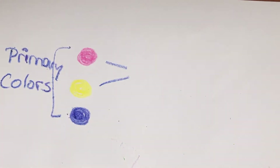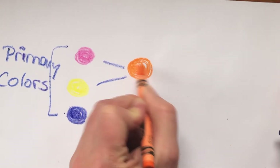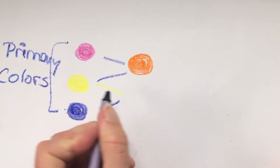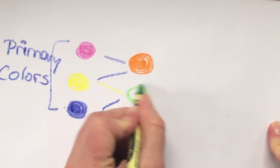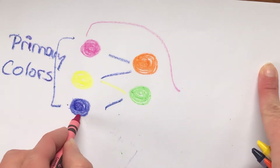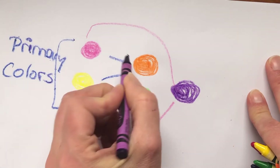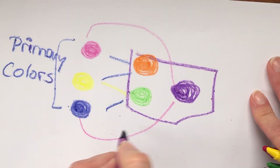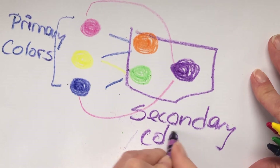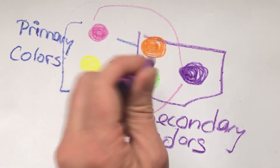Now if I mix these two colors together I should get the color orange. And then if I mix yellow and blue together that will give me the color green. And then the last one — if I mix those colors together that gives me purple. So these three colors are known as your secondary colors, because by mixing your primary colors together you get your secondary colors.